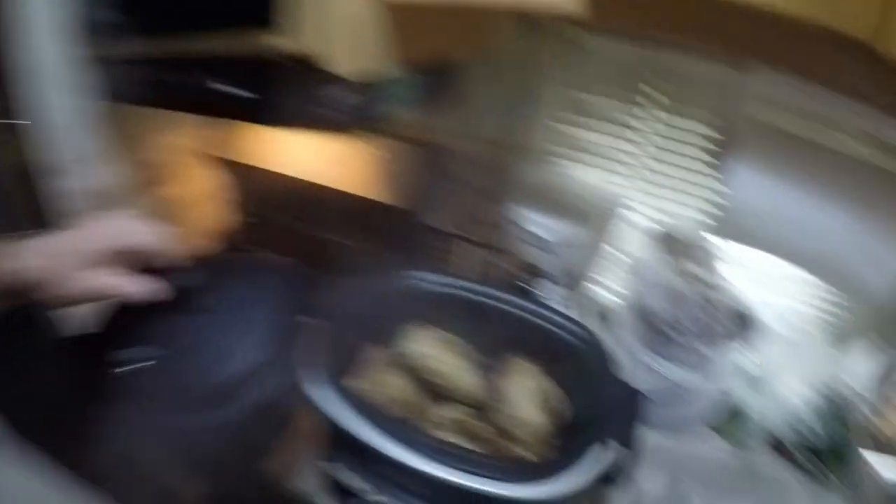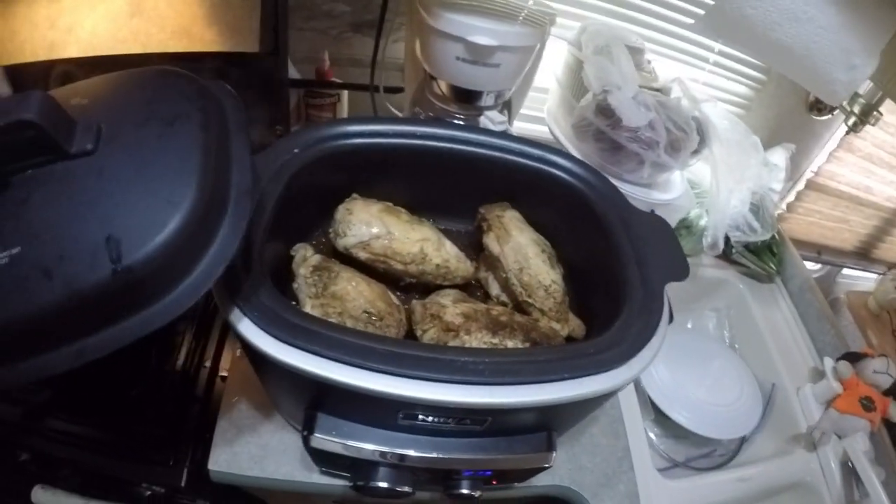Our chicken is done — let me show it to you. Look at the beautiful color on that chicken. Nice. All I did was use the seasonings I told you about. I used the oven setting after I browned it on the Ninja cooker, added a little bit of soy sauce to give it a little flavor, and that's it boys and girls. I'm not going to show you me eating it because you all know how to eat chicken — and the last thing you need is to see a guy eating that's got this thing on his lip because I cut myself shaving yesterday.